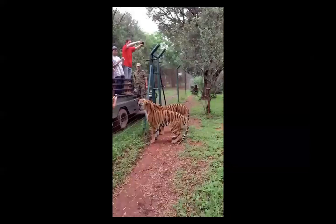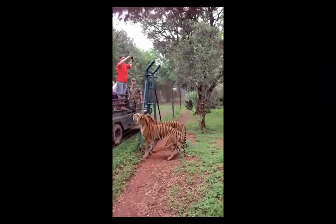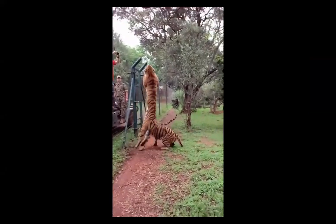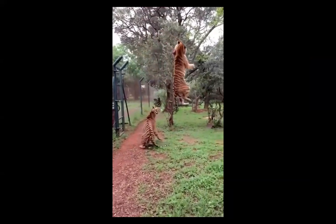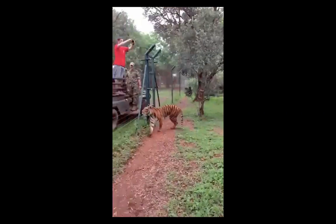Now look at this cat jumping up — but in particular, notice how it lands. Everyone is impressed by how high a cat can jump. But what's truly incredible is the landing — and that's all due to proprioception. I'm fascinated by how these felines are able to organize their landing. That's quite fabulous.